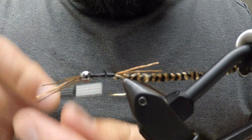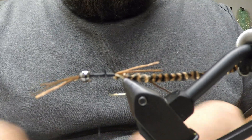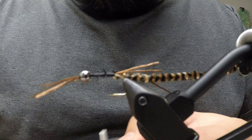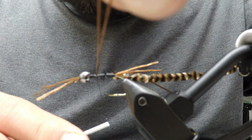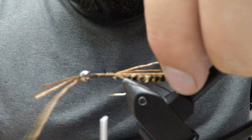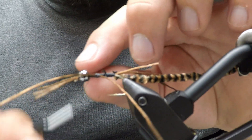Wrap forward slightly to splay the legs out a little bit, then do the other side. Try to get it in the middle of the hook if possible — you can always adjust it later. Do the same on the other side so it splays out. Then take your thread and come all the way back up to the top.